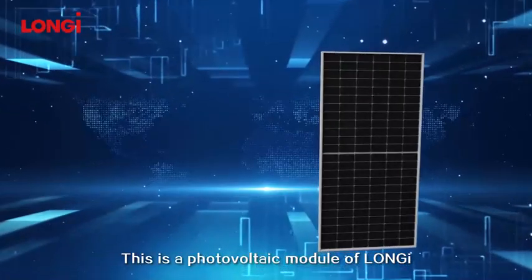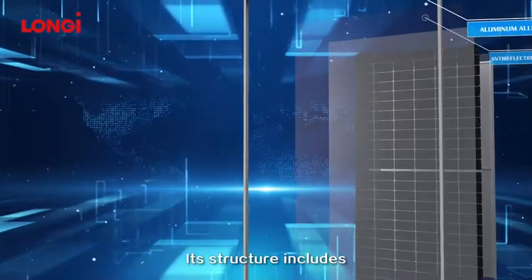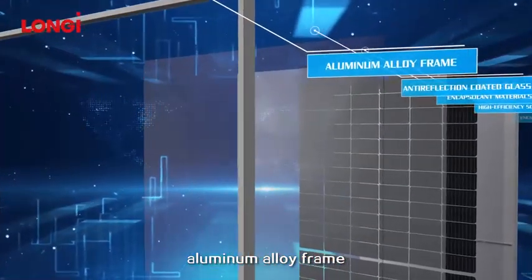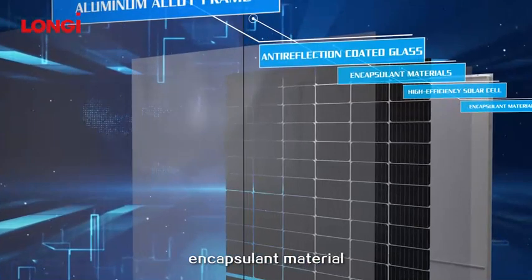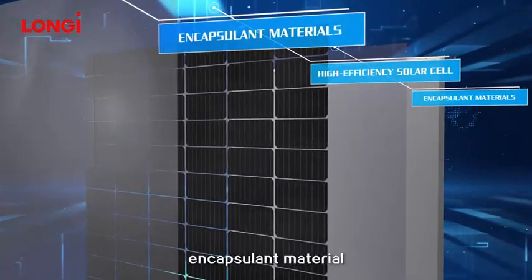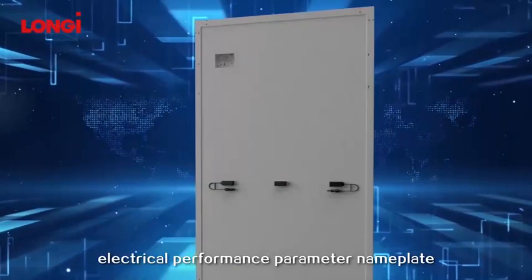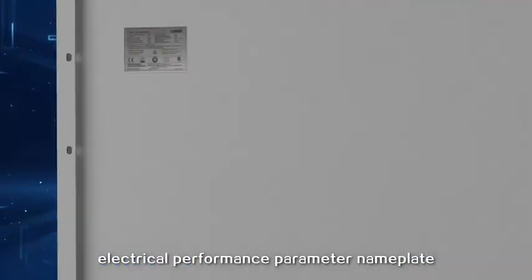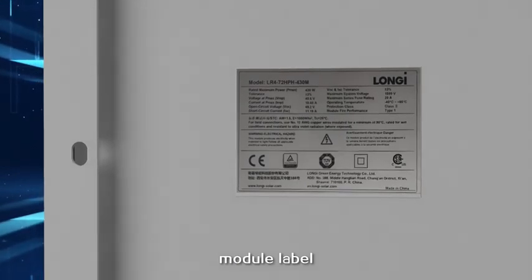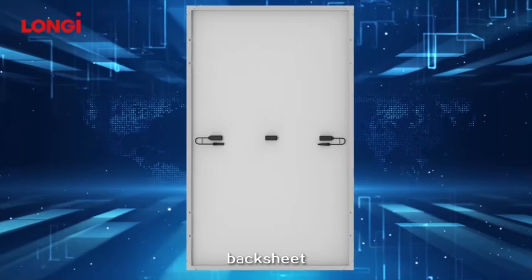This is a photovoltaic module from Longgee. Its structure includes an aluminum alloy frame, anti-reflection coated glass, encapsulant material, high-efficiency solar cell, encapsulant material, back side, electrical performance parameter nameplate, module label, junction box, cables and connectors, and back sheet.